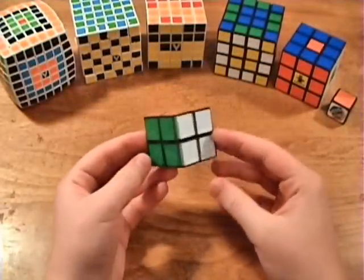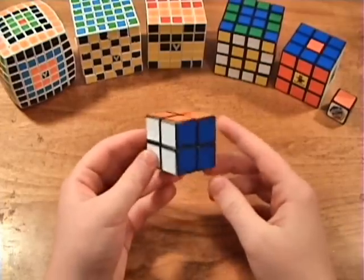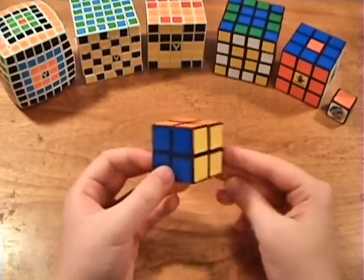In this tutorial, I will teach you how to solve the 2x2 Rubik's Cube, otherwise known as the Rubik's Pocket Cube. But before I show you how, you're going to need to learn some notation.